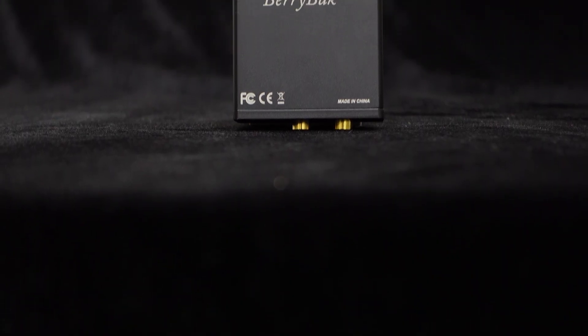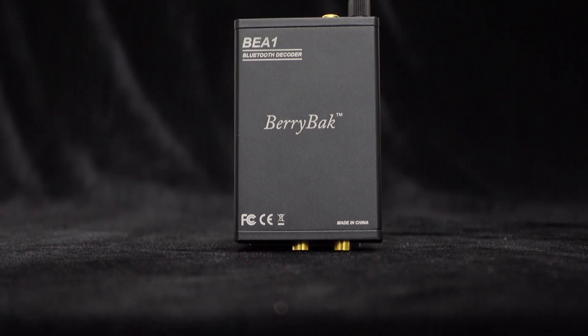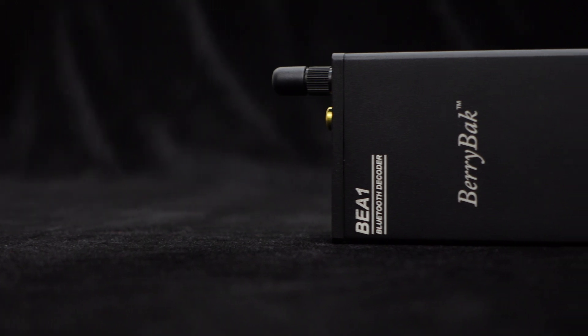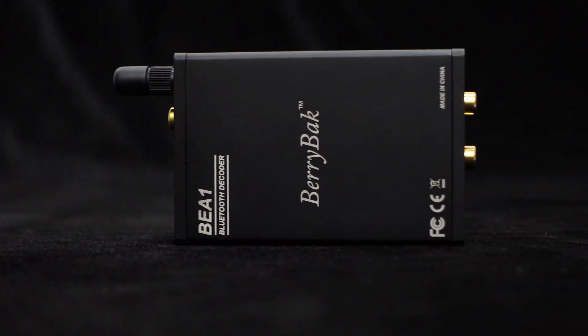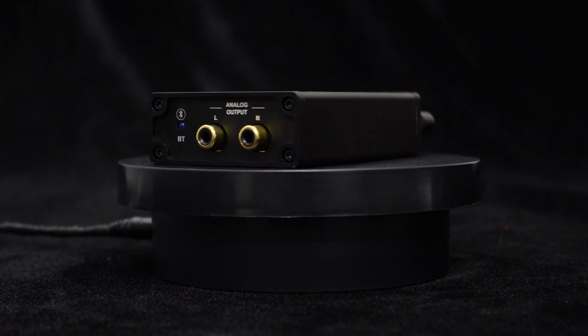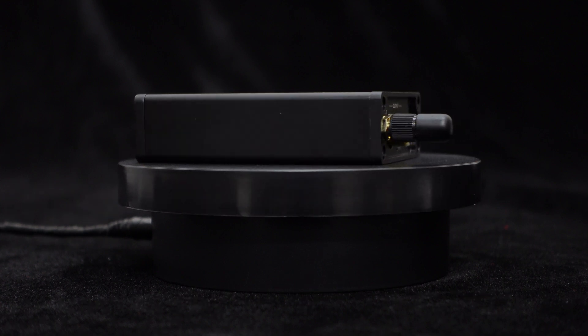Let's delve into the details of this Bluetooth receiver decoder, the BEA1. First, let's take a look at its appearance. The BEA1 adopts a compact and exquisite overall design, with a simple and elegant style that can adapt to most interior decorations. The lightweight aluminum alloy casing not only enhances its aesthetics but also ensures high quality, robustness, and durability.